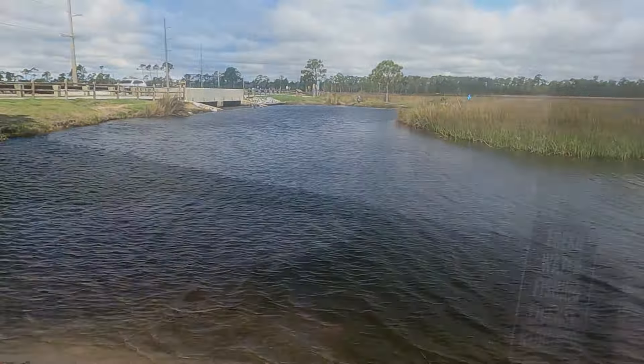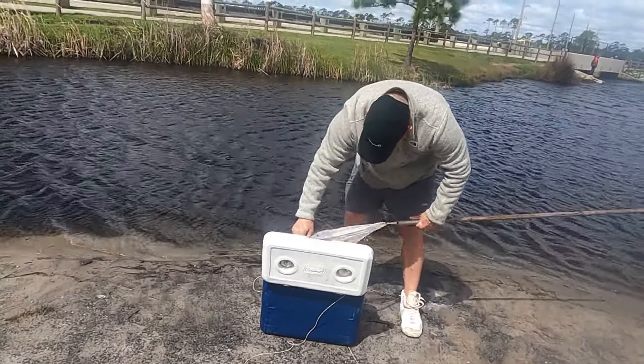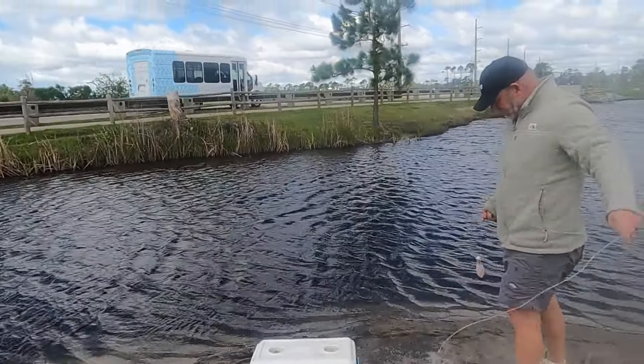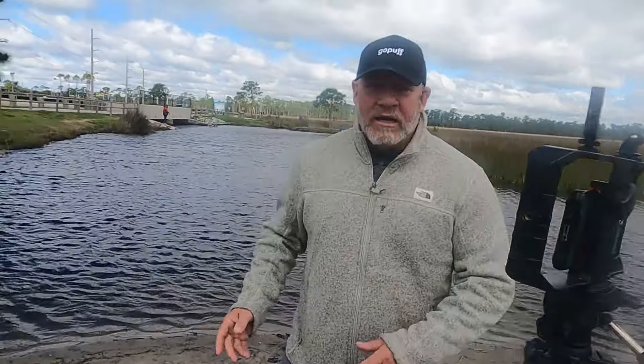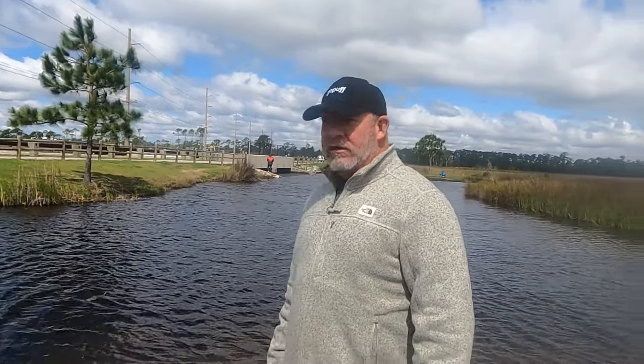We didn't get it on video, but we got our first crab! That's how it is — super simple. Great way to spend time if you're on vacation down here and the fish aren't biting or the surf's rough. You can come down here to the weir in Gulf Shores and catch them with everything I've explained. Super simple, super cheap. If you like blue crab it's a great way to get a meal. I use them for bait, but I do eat them too.